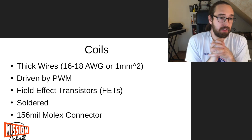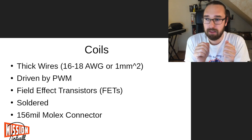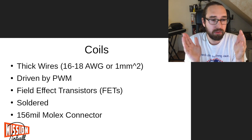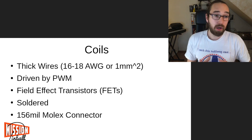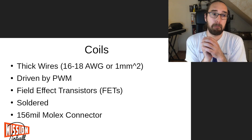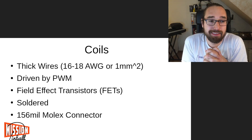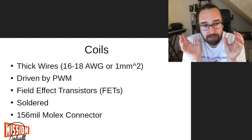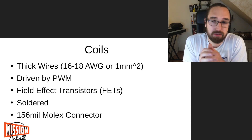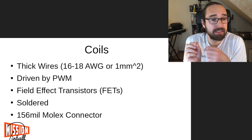So how do coils work in pinball? Coils use relatively high currents, so you need thick wire - 16 to 18 AWG or one millimeter square. They are typically driven with PWM: they're enabled for just 20 to 30 milliseconds for a really short time, or driven with PWM - on/off very rapidly - to minimize current. Since current multiplied by voltage is power, we don't want to burn them, so we keep pulsing to have less power in the coil while still keeping the magnetic field active. They are driven by field effect transistors, which have very low resistance so they burn less heat.